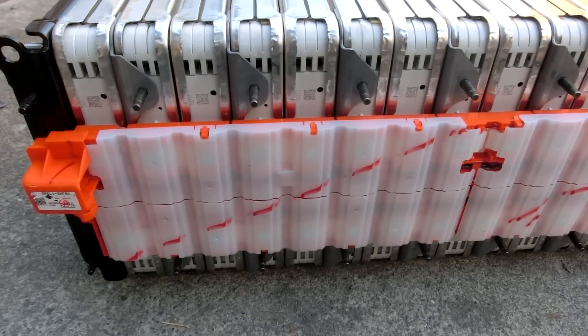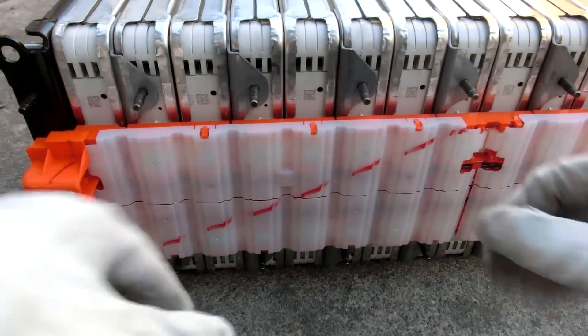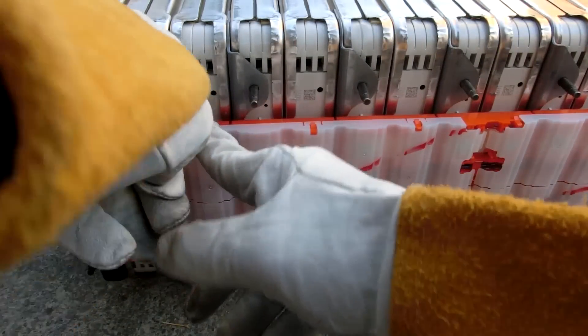Now we're getting to the point where gloves are pretty much always required. Before, whenever everything's shielded you can touch anything you want and it's not going to hurt you as long as you're smart. But now it's a whole different ballgame.